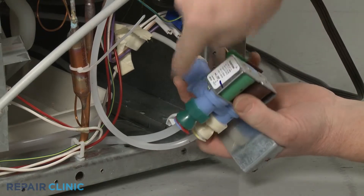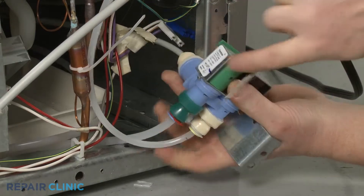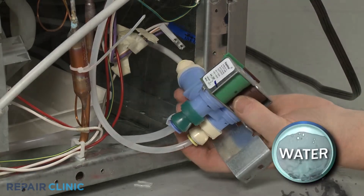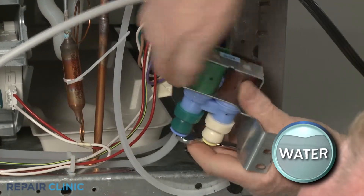Note the location of the water lines. Then use a small flathead screwdriver to remove the locking clips securing the lines to the valve. You can use a 7/16-inch wrench to help depress the retaining rings to release the lines from the valve ports.